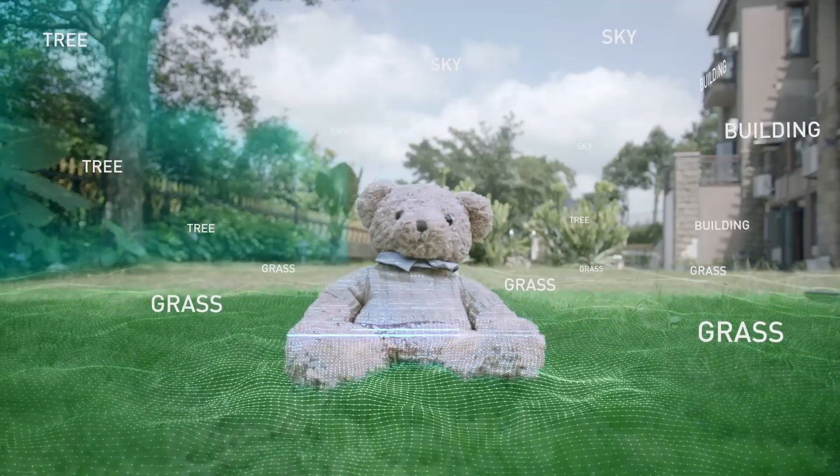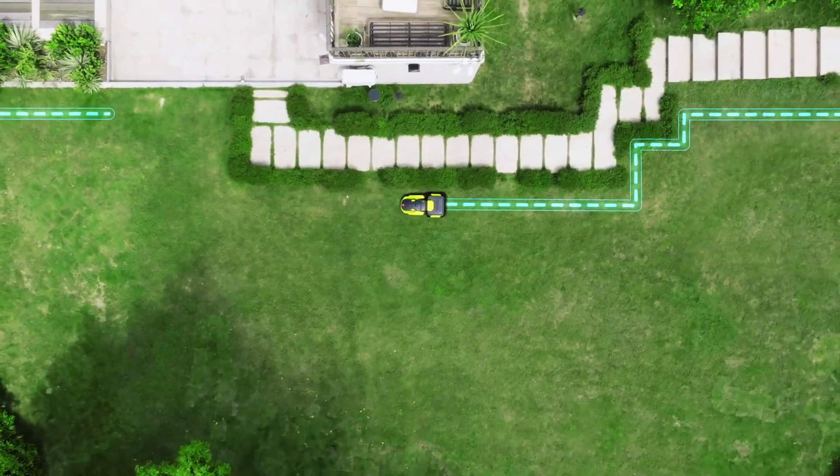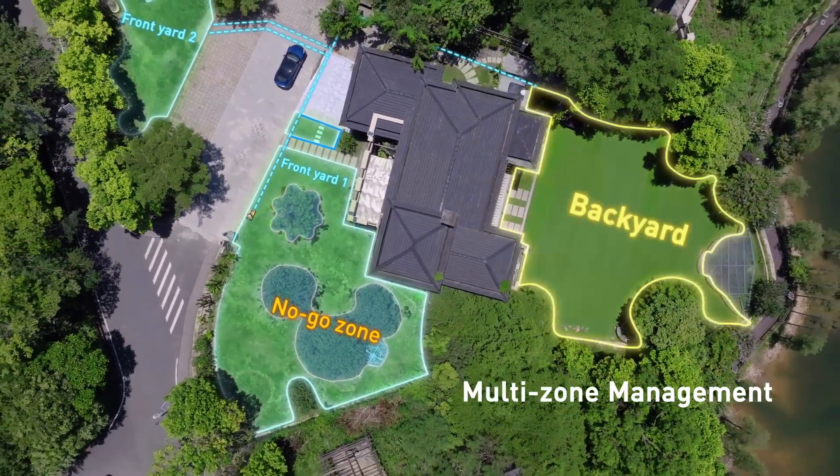The camera and sensors can detect and avoid obstacles with an advanced algorithm. Yarbo's proprietary algorithms can determine the most efficient path planning and handle various types of yards and multiple zones in a single plan.